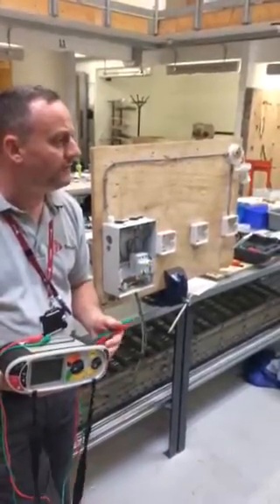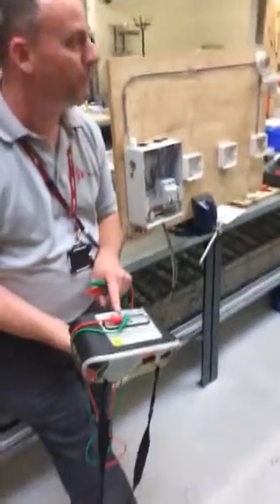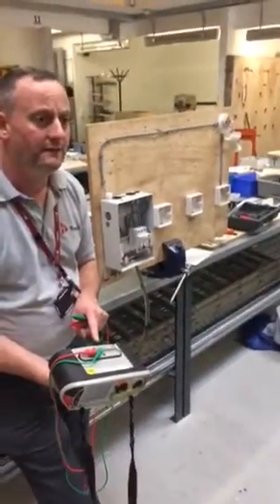Carrying out the continuity test, we're going to measure it in the SI units of ohms. To use this tester we're going to only use the red and green input points for our leads, and not the blue — we'll only be using that during our live testing process. Our continuity test is done dead.